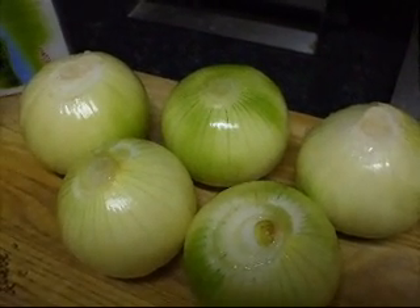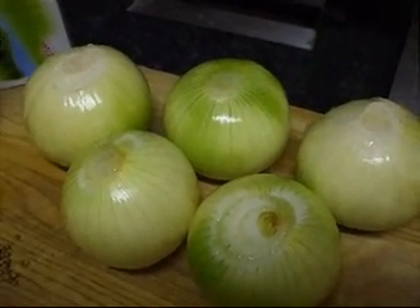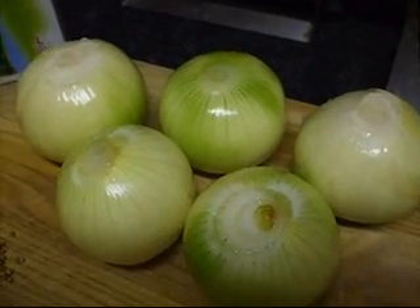Good evening once again YouTube viewers. Another installment in Ken's Cookery Corner here. Tonight we're going to be making a classic curry sauce.